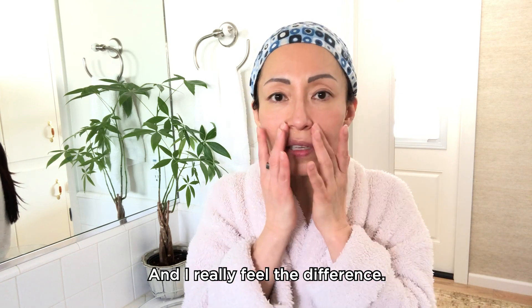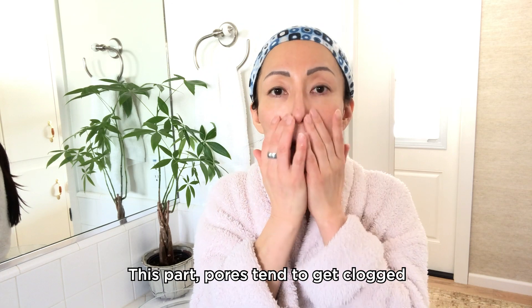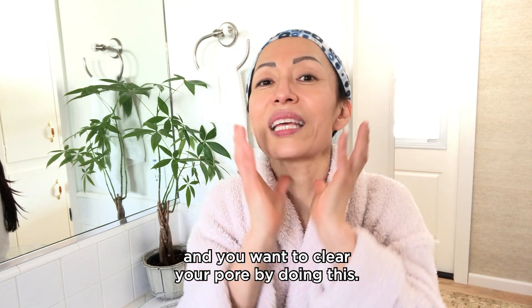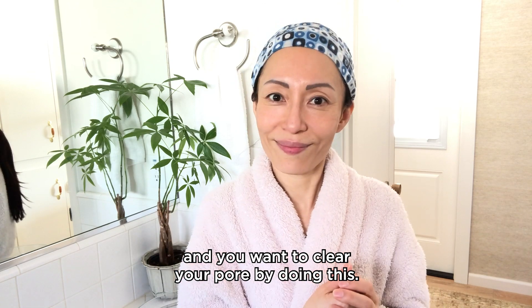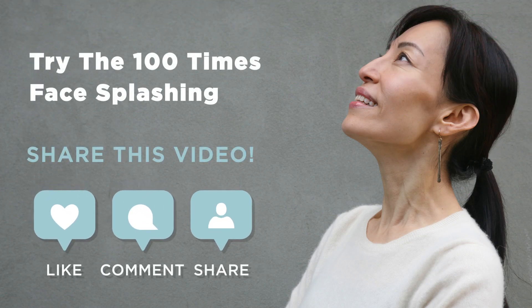I really feel the difference, and especially right here — the forehead and nose area — pores tend to get clogged and you want to clear your pores by doing this. Try it and let me know how it works for you.